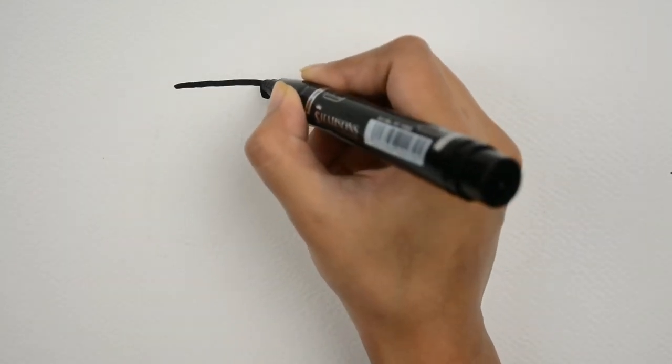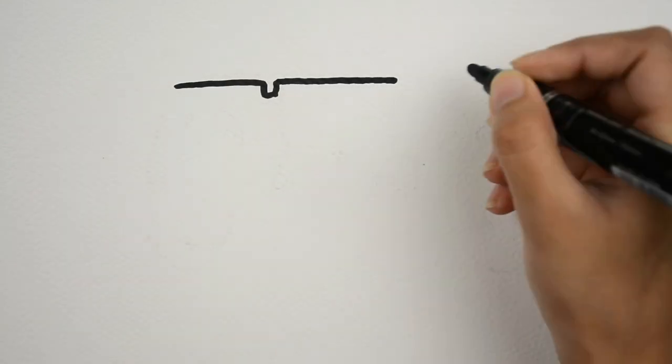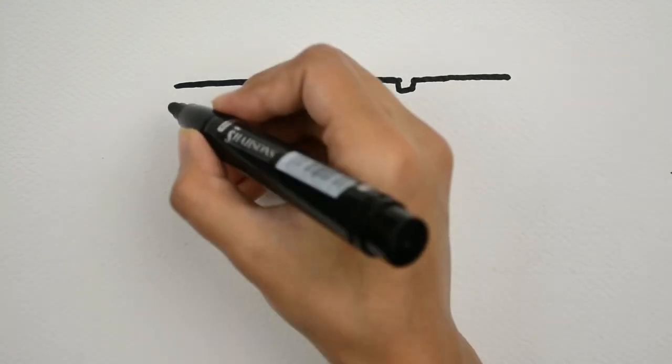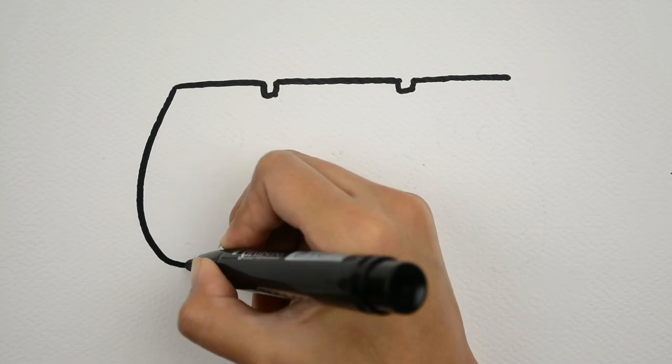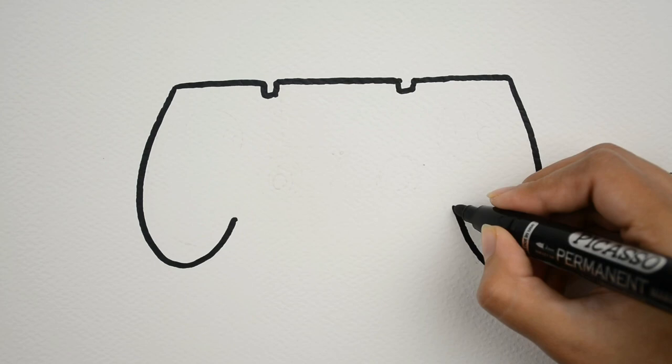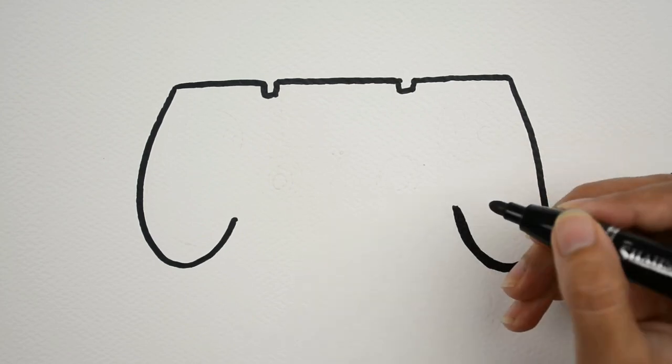Hello kids, welcome to Magic Art TV. I am going to draw a gaming remote. Do you like to play games? Let's draw a remote with me.